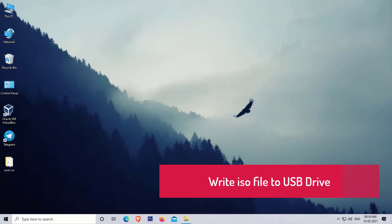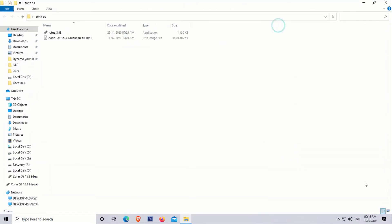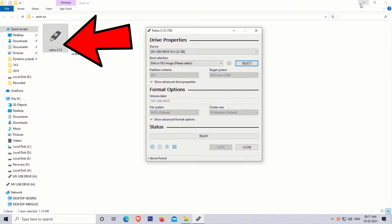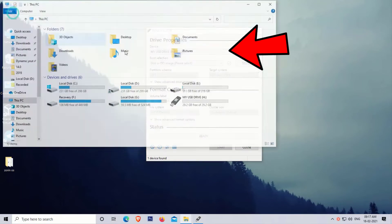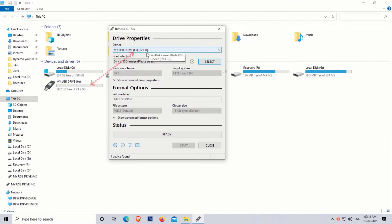Our next step is to write the ISO file to the USB drive. For convenience, I created a folder on the desktop and copied the files downloaded in the earlier steps. Now open the Rufus USB tool by double-clicking on it. Here you will have to select the USB drive — as you can see, this is my USB drive. Verify it by making sure both entries match.